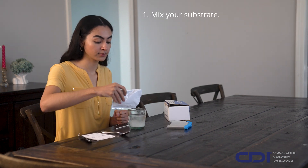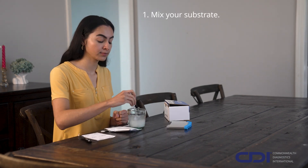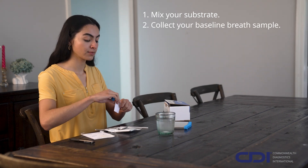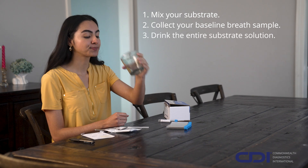On test day, after fasting, mix the substrate with water, but don't drink it yet. Collect your first breath sample to establish a baseline, label your sample, and then drink the entire substrate mixture.